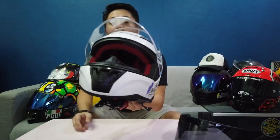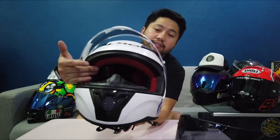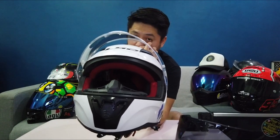This is the optically correct visor with pinlock-ready pins — diyan po ilalagay yung pinlock para po kapag may anti-fog film kayong ilalagay. And then as you can see closer here is the red mesh lining for accent.